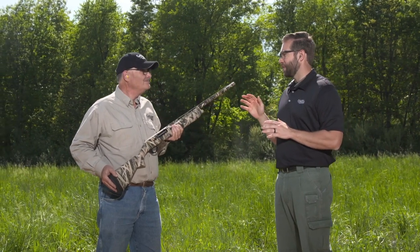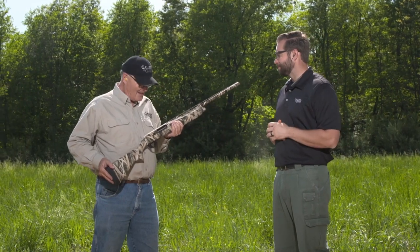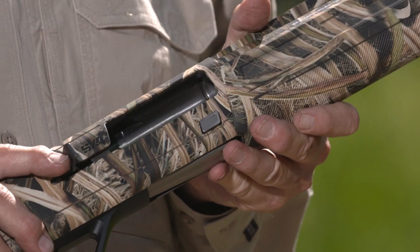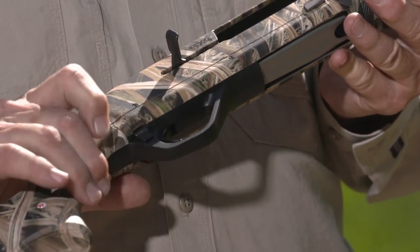When you mention hunting in February, I start thinking about cold fingers. I see some features that would be great for a gloved hand as well. That's right — it's got an oversized bolt release, oversized operating handle, and a great big safety button in the back that's reversible. Whatever kind of gloves you're wearing, you're going to be able to operate the SX4.